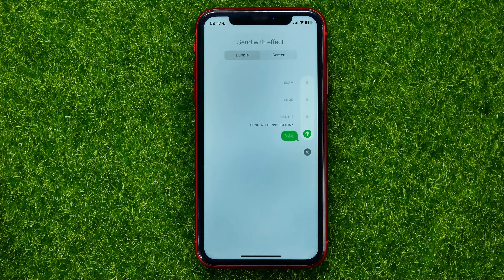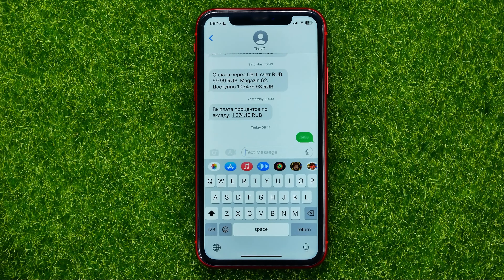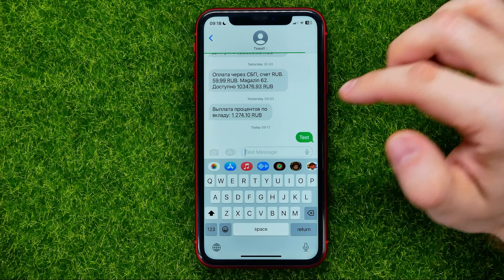On the preview you can check how it will look. Then all you have to do is hit send to send that message. To see that text, you or your recipient have to tap on it in that way.